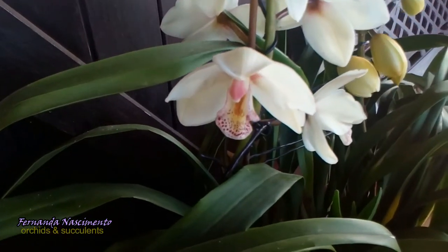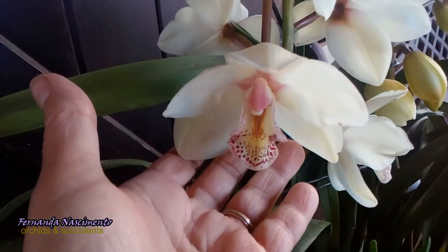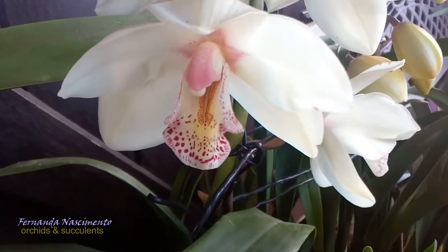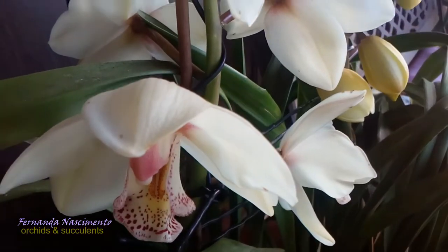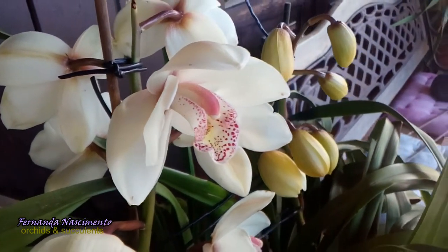This white one has flowers with an unusual shape. They are bell-shaped — they never open widely, but that is a trait shared by some cymbidiums, although not very common. This plant has only two spikes. Not all flowers are open yet.